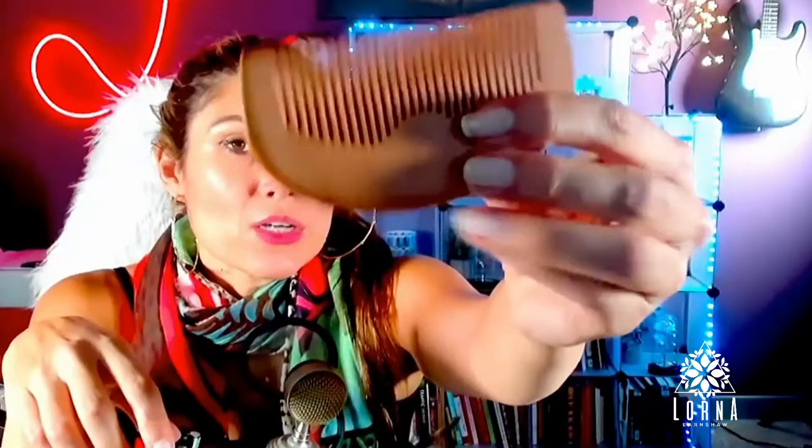It comes with this comb as well — this is a bamboo comb. Also great for thin hair, really cool. It makes your hair really nice and soft.